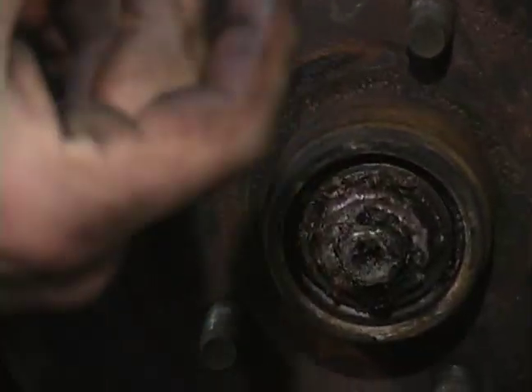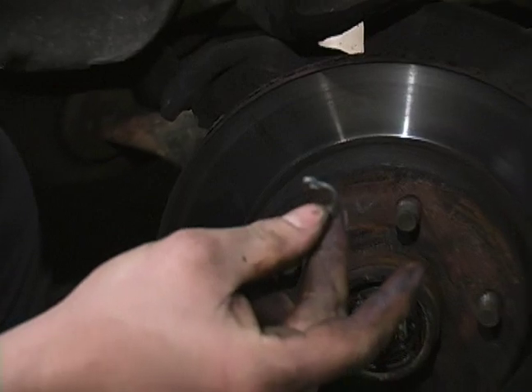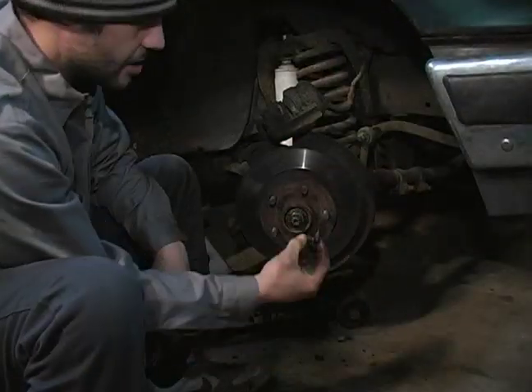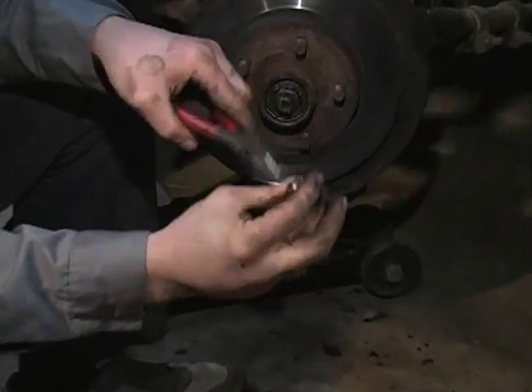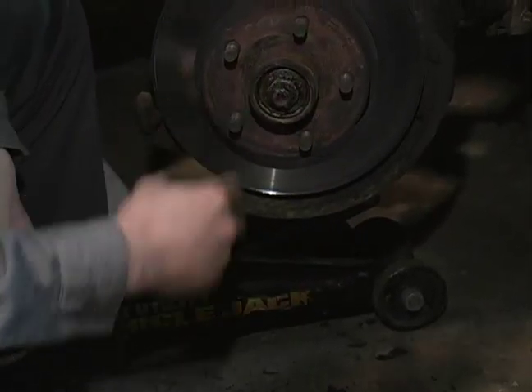Any time you take one of these out, my professional opinion, it should be replaced. This is your retaining nut. The cotter pin slides through one of these tabs and keeps this nut from unscrewing.